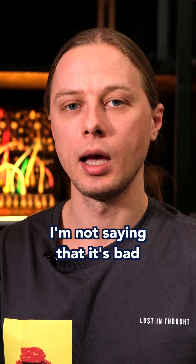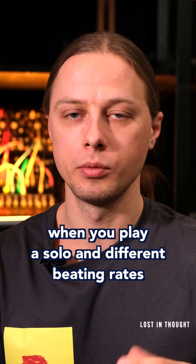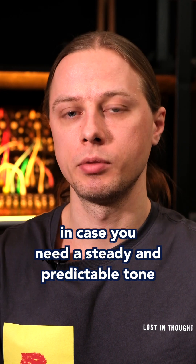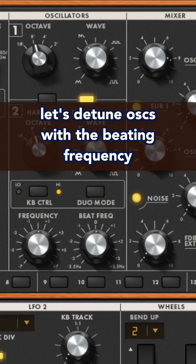Lower notes produce lower beating, while higher notes produce faster beating. I'm not saying that it's bad — in most cases it's nice when you play solo, and different beating rates provide diverse, lively movement. But in case you need a steady and predictable tone, you may want a constant beating frequency.